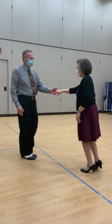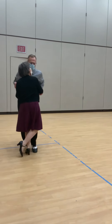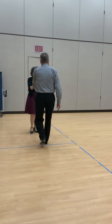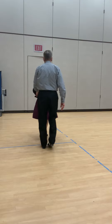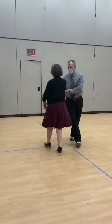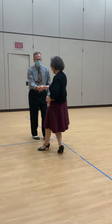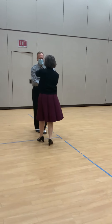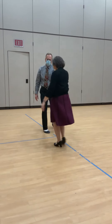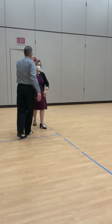Cheek to cheek. Sugar push. Under arm turn. Tuck and spin. Left side pass. Tummy whip to a handshake. Slow chicken walk forward. Joint left hands on top. Straight whip. Surprise whip. Under arm turn to triple trapo with rolls.